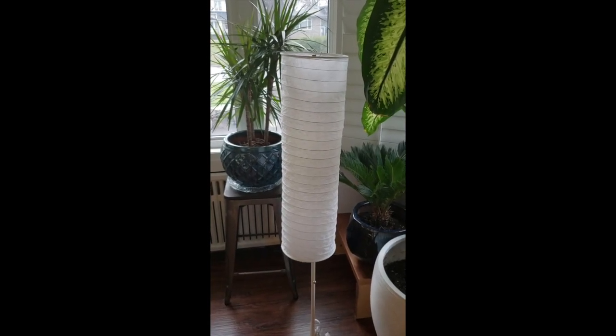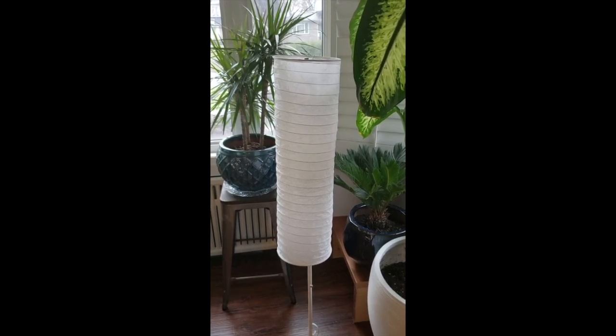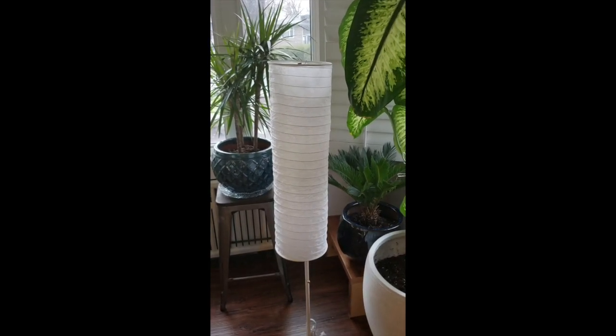Lots of people have lamps like this. They sell them at Ikea and other shops too. They're a perfect blank canvas for doing some awesome handy paper art. We will show you the final results at the end of this video.